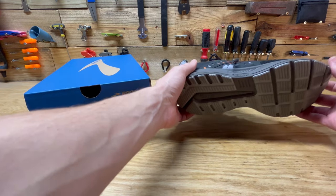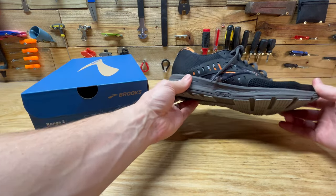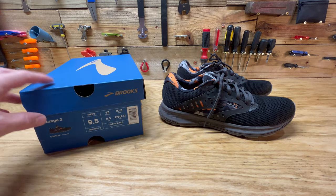They do feel comfortable. One of the reasons I started wearing Brooks is I noticed that they kind of helped some of my back pain when getting around. So I like these shoes — they get a thumbs up approval from me.